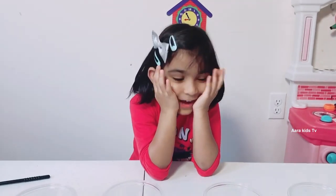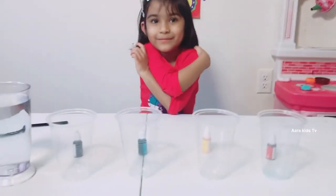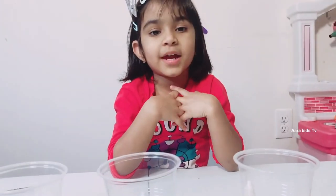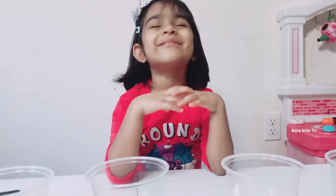So what do you want to do? I want to make this — travelling water! Always call your parents when you are doing a science experiment! My mommy is just here and I love my mommy!